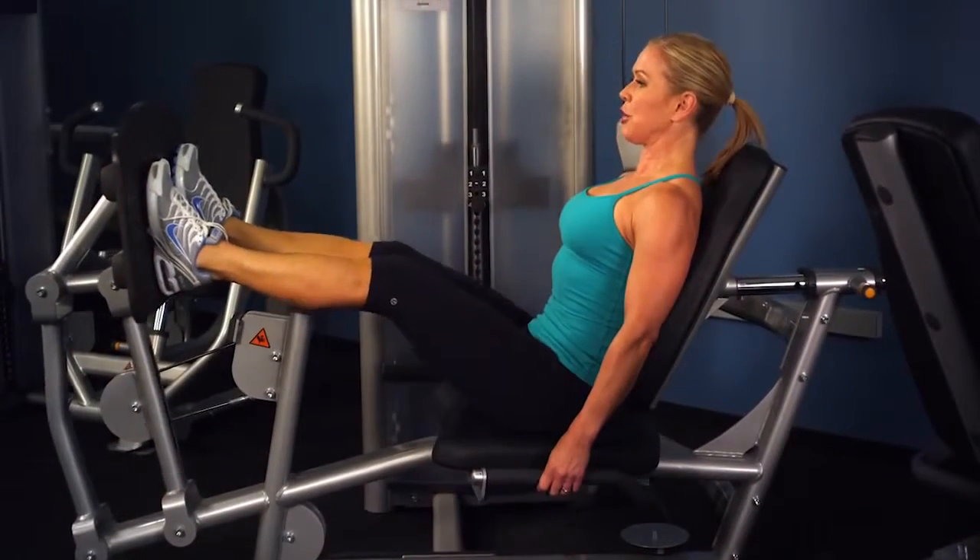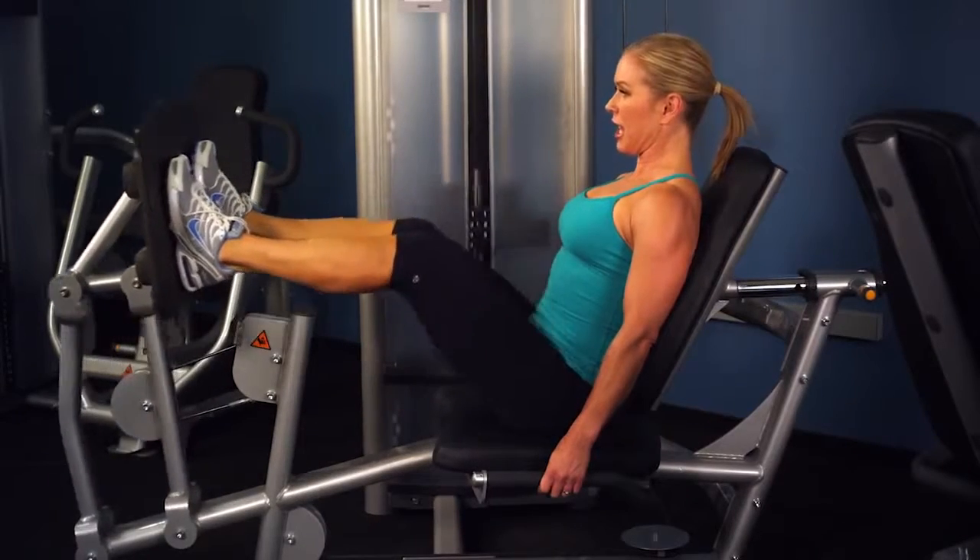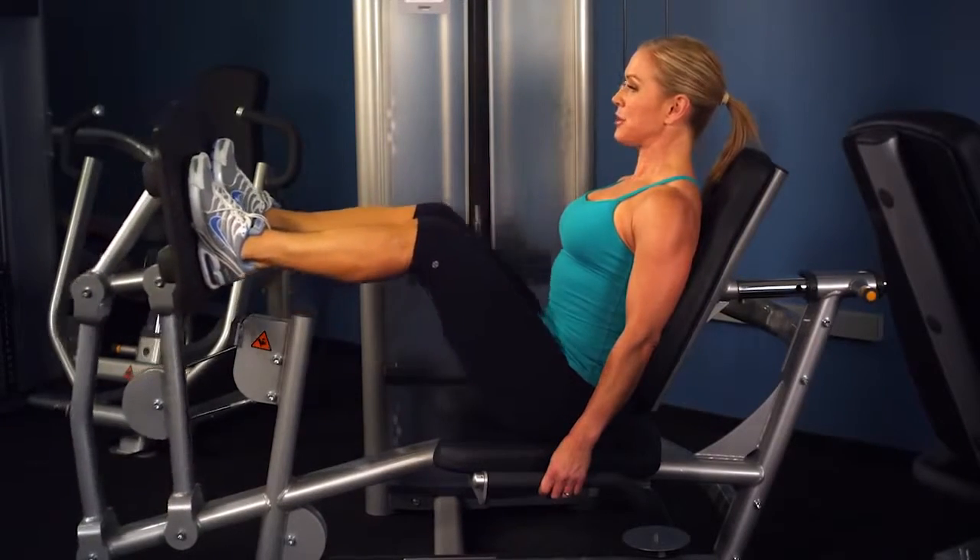Slow and controlled, and perform the desired amount of repetitions for your workout.